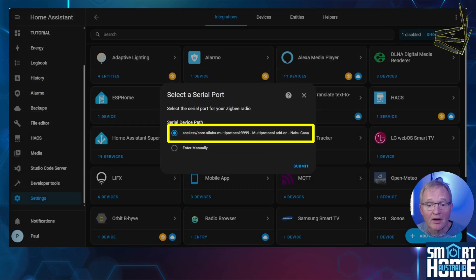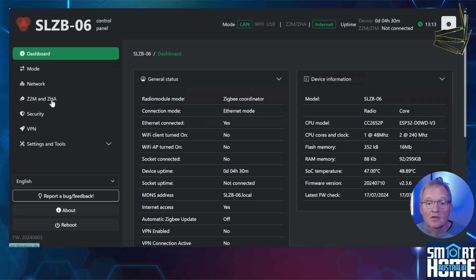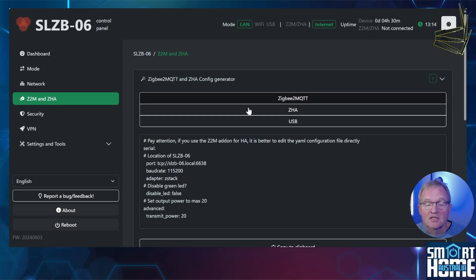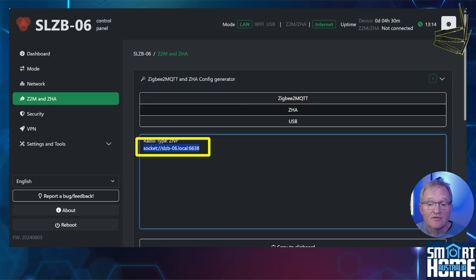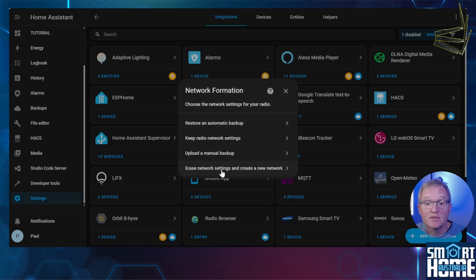The device serial path that was picked up for me was incorrect. Press Enter Manually and press Submit. Select ZNP for the Texas Instruments stack and press Submit. Now switch back to your SL-ZB06 dashboard and navigate to the ZigBee2MQTT and ZHA menu. Select ZHA and copy the serial device path. Switch back to Home Assistant, paste the serial device path into the available field. As we are using the coordinator over a LAN there is no requirement for data flow control — simply press Submit. Now select Erase Network Settings to set up a new network.